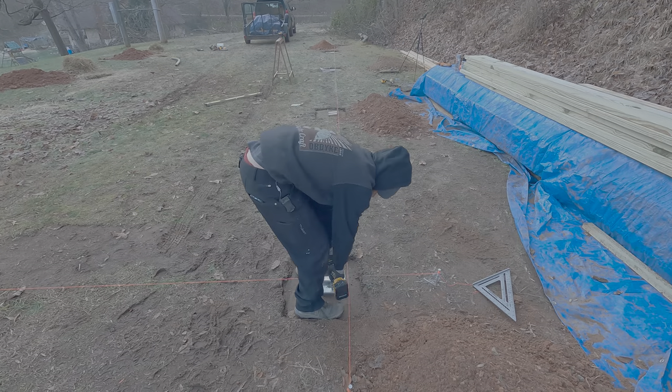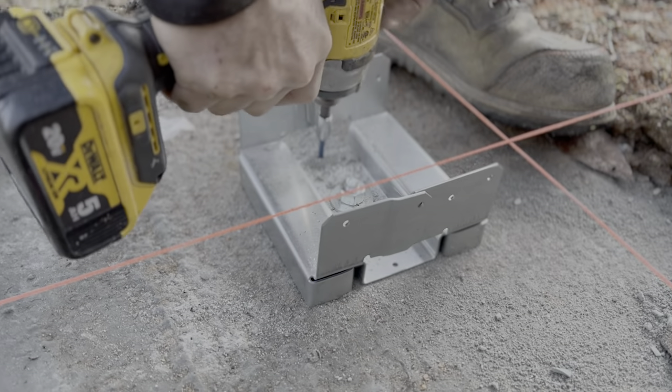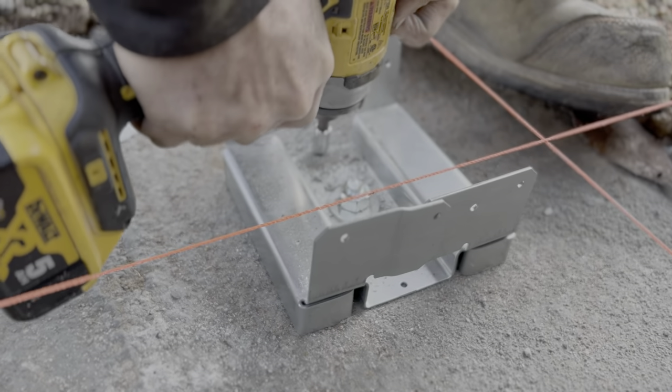The first productive thing we got done today was laying out and attaching the post brackets. Not only did we attach them with expansion anchors but we also put some tap cons in as well.